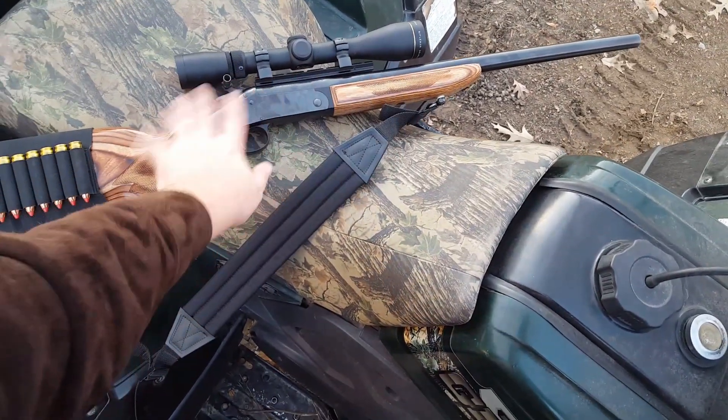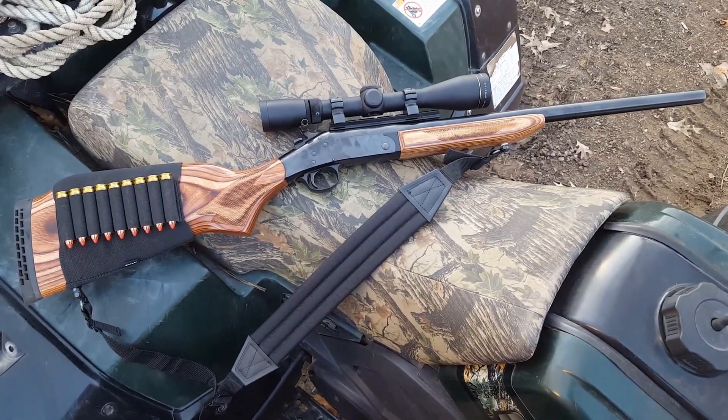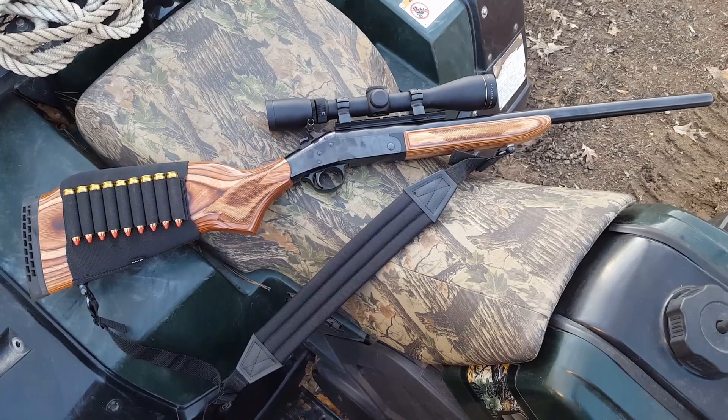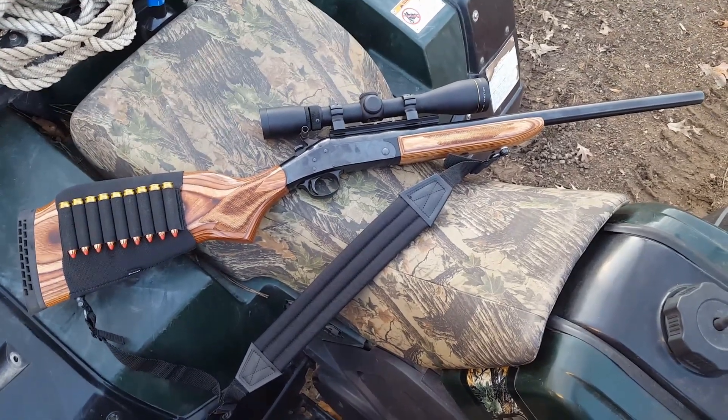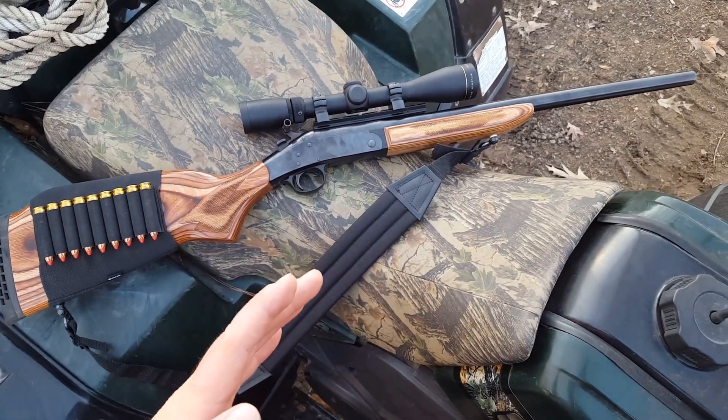I've got a little Leupold Rifleman 3-9x40 scope on here — it says Rifleman on it, I thought it was a VX-1 but it doesn't really matter. They're good scopes; I like Leupold, they're real good scopes.